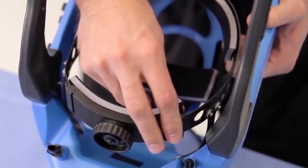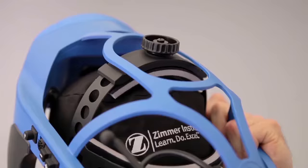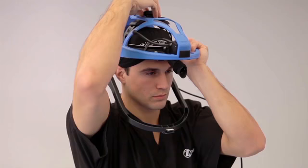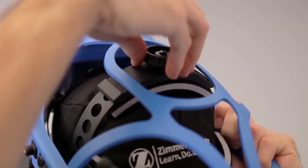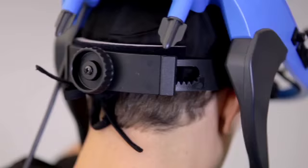Place the helmet on your head, ensuring your field of vision is clear. Now adjust the helmet for comfort. Turn the headband top adjustment knob until a comfortable fit is achieved. Then turn the headband rear adjustment knob to secure the helmet for a comfortable fit.